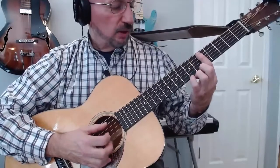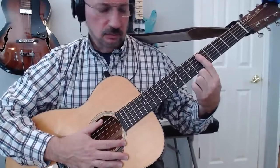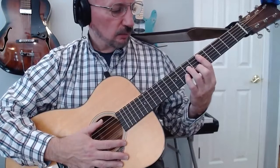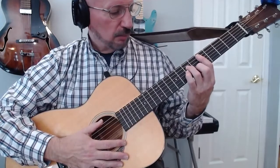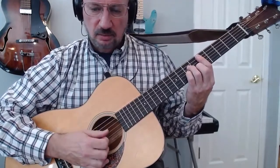I'm barring the fifth fret from the fifth string to the first — not barring the sixth. My middle finger is on the second string sixth fret, my ring finger is on the fourth string seventh fret, and my pinky is on the third string seventh fret. And that's my D minor.